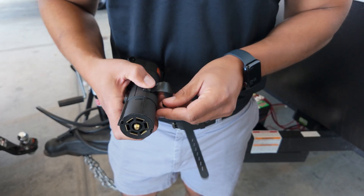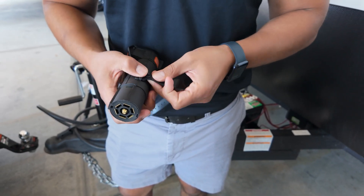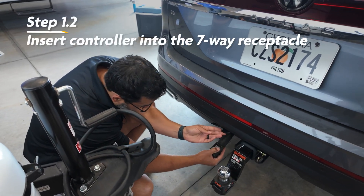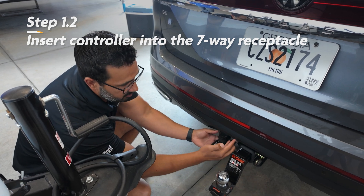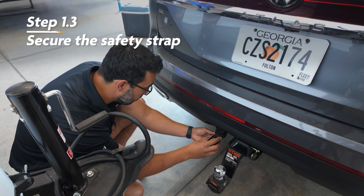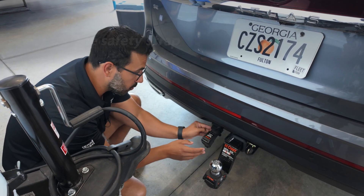Then you're going to install the button, making sure that it faces out. Then simply take the Echo Brake Controller and slide it into the seven-way receptacle. Once it is in, take the safety strap, loop it up and over the cap for the seven-way, and secure it on the button.